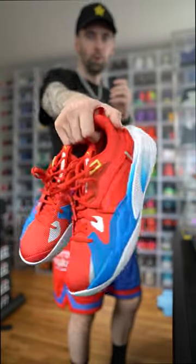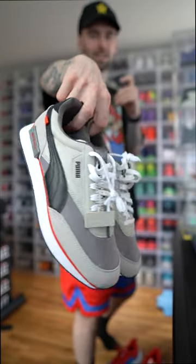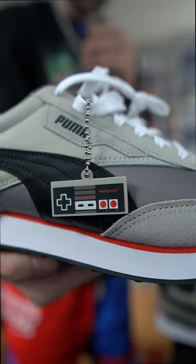We got these Super Mario Puma RS Dreamers — they even have the star on the back of the shoe. Or we got these Puma NES sneakers. Look at the details on the tongue and the NES controller.